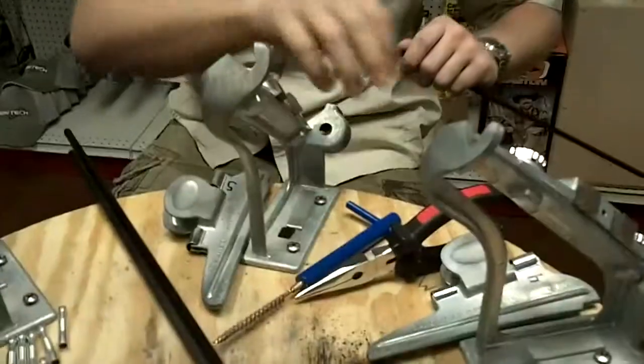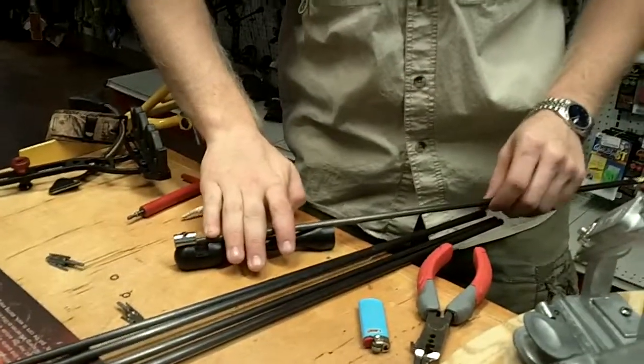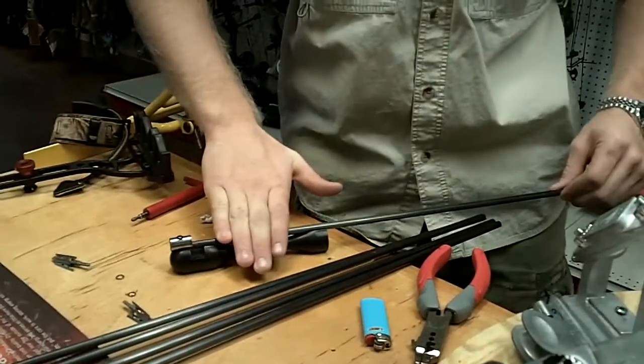Once you have cleaned the shaft properly, you put that back down. You've got the arrow squared. You want to make sure that arrow is squared up. You see how he's doing it? He's putting it down on the table on a flat surface and he spins it. Make sure we get that flat edge on the shaft.